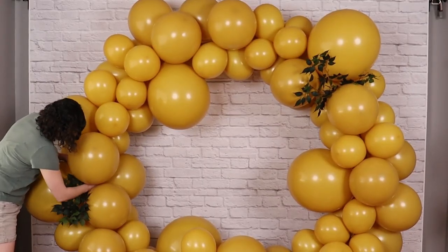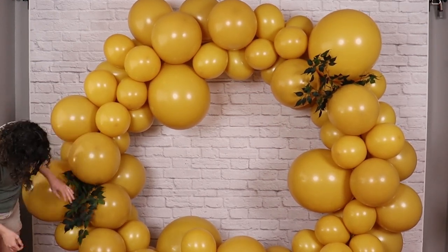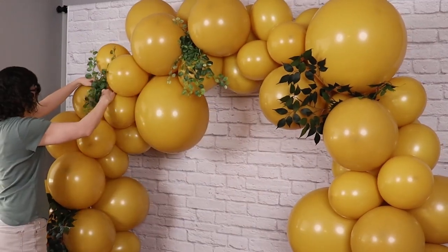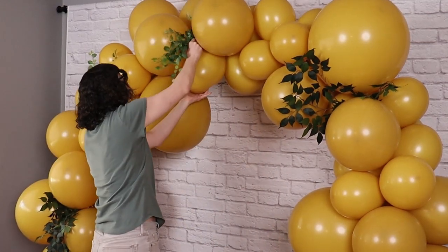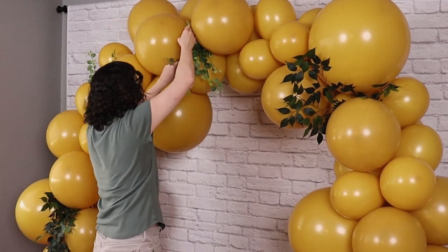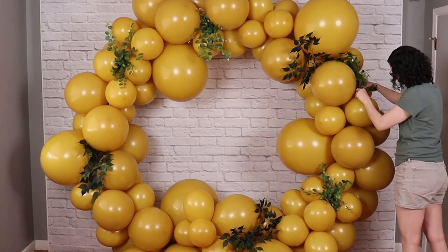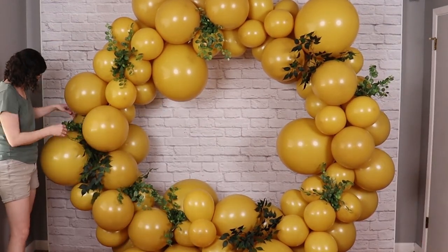I'm using three different types of greenery for today's design, and to make sure I evenly distribute them around the circle, I've divided the circle into thirds, and in each third I'm using the same number of each type of foliage to ensure good coverage. Sometimes when you're adding greenery stems they don't want to stay in place, so if the tension between balloons isn't enough, you can always secure these in place with a glue dot or some tape attached to the end of the stem. As I continue to add the greenery pieces in, I want to make sure I'm placing them on all visible sides of this display and not just on the front — that way when you view this design from any angle, it's going to look lush and beautiful.